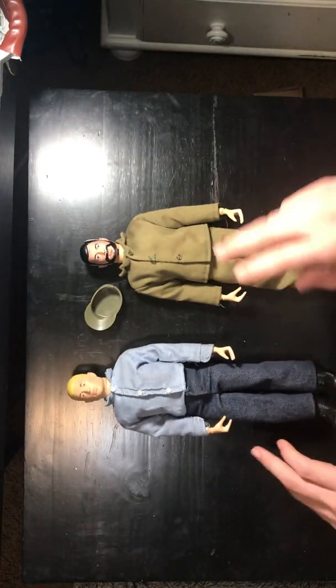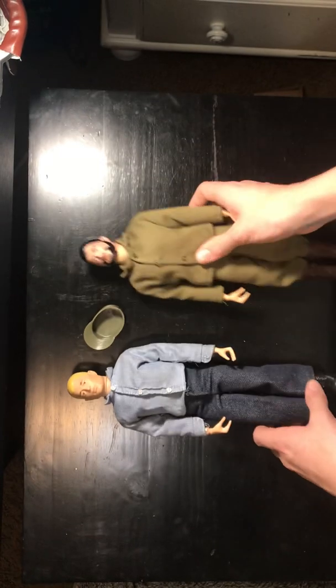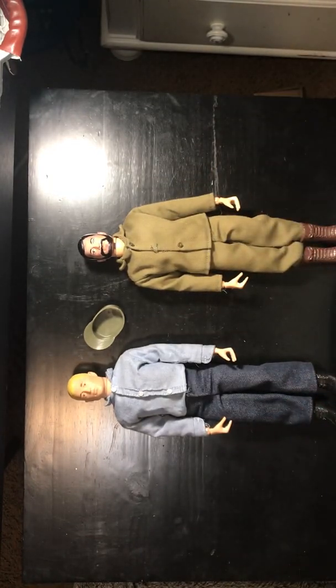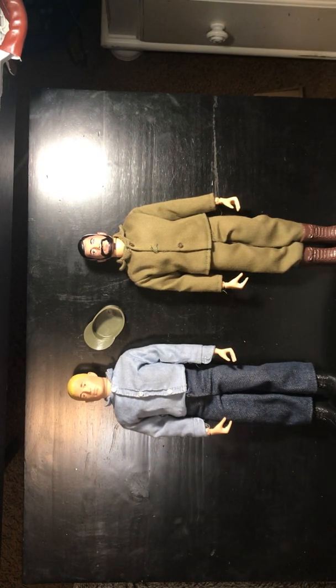But other than that, these guys are really cool. I would definitely recommend getting these guys. They're probably like $40 to $70 on eBay depending on which one you buy. But these are actually 2003 reproductions of the 1964 Action Soldier and Action Sailor. Thank you guys for watching this video. If you liked it, like down below and subscribe. Thank you guys for watching. Bye!